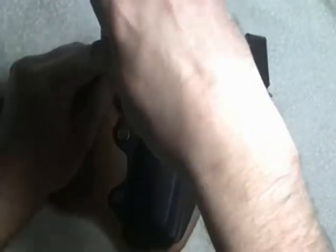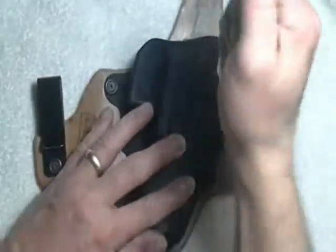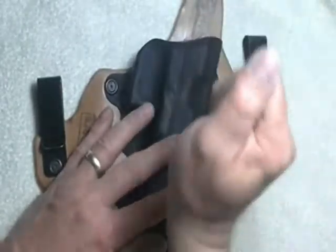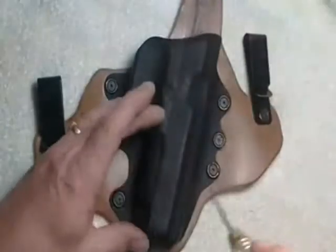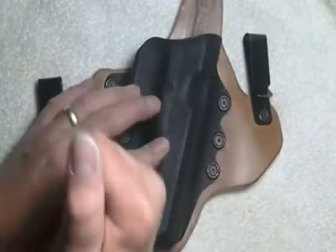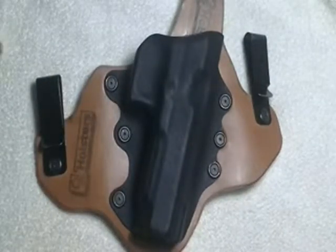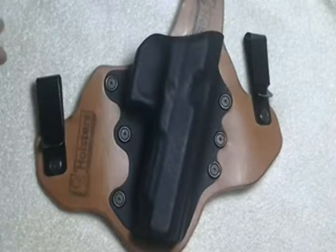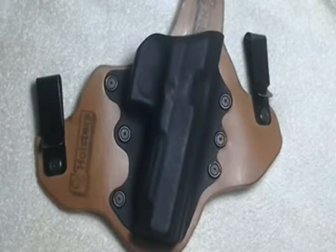It doesn't take long at all — you can tell by the length of the video, probably about five or six minutes. Anything else you guys want to know, feel free to email us at www.csholsters.com. We'll get back to you as soon as we can. Have a good night.